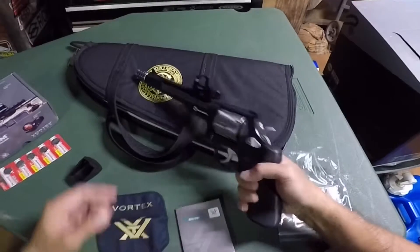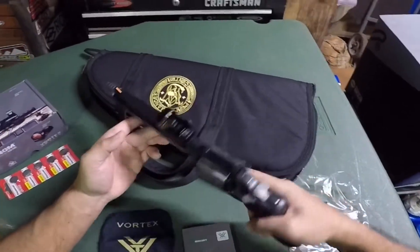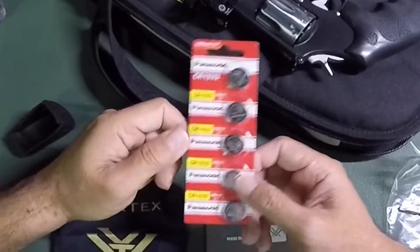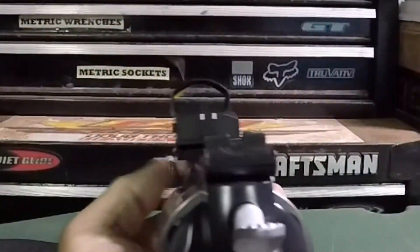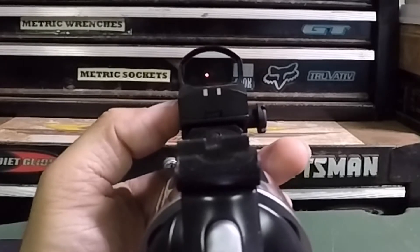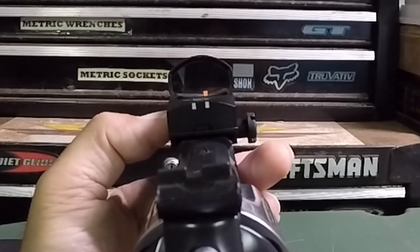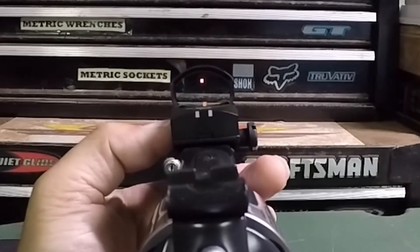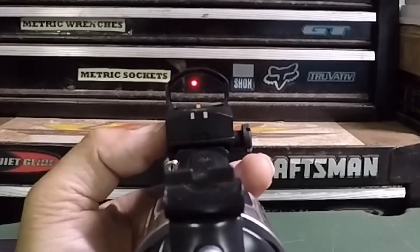Still need to go zero it, but it came out good. I'll turn it on — hopefully I can get it to show on camera. The battery is a CR1632. Pressing the button turns it on, and two blinks means it's in manual mode. You can press the up button to make it brighter and dim it down.